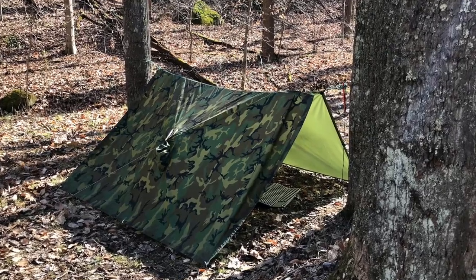The military poncho has become one of my favorite pieces of kit. It's got so many uses — multiple uses — and that's one of the things I look for in gear. You can do so many different things with it, and specifically building shelters. I love to build shelters with my poncho.